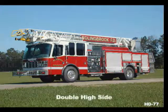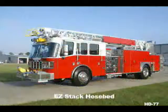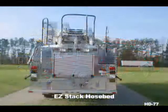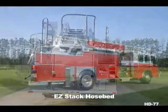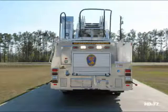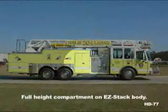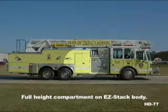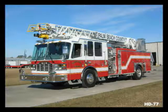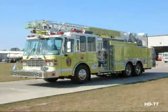The HD 77 body is available in either a double high side or with full-height, full-depth left-side compartments and a right-side easy stack hose bed. Either configuration will hold an ISO or NFPA hose complement. Choosing the easy stack still gives you full-height right high sides on compartments ahead of the right wheels. Single axle chassis can accommodate up to a 500-gallon water tank.